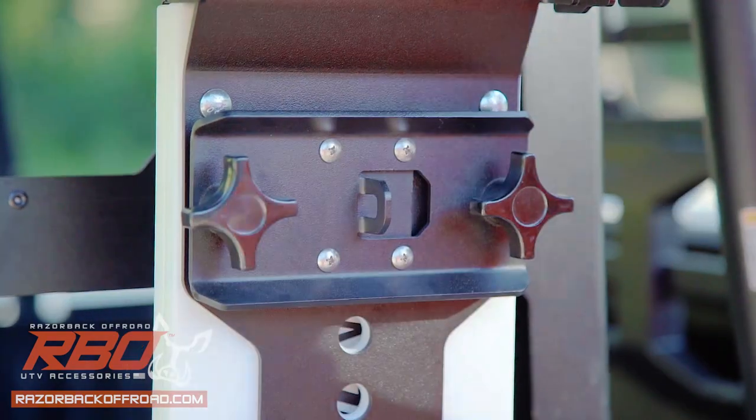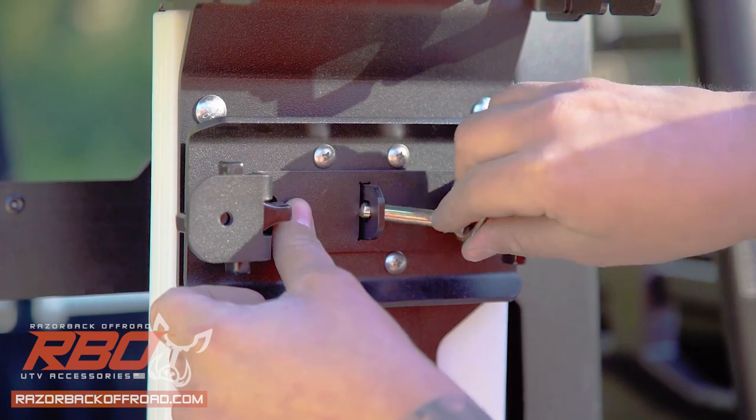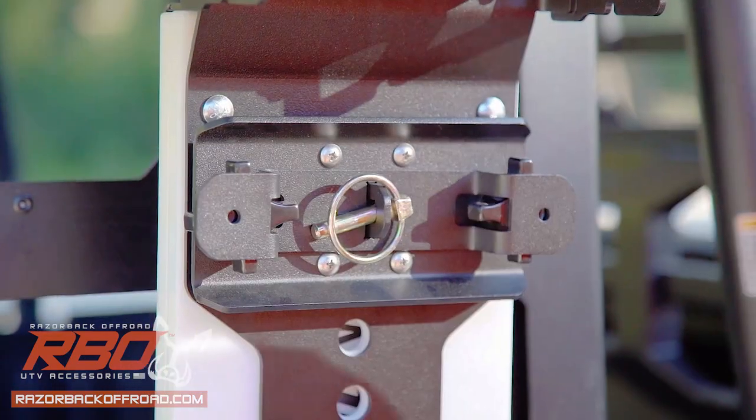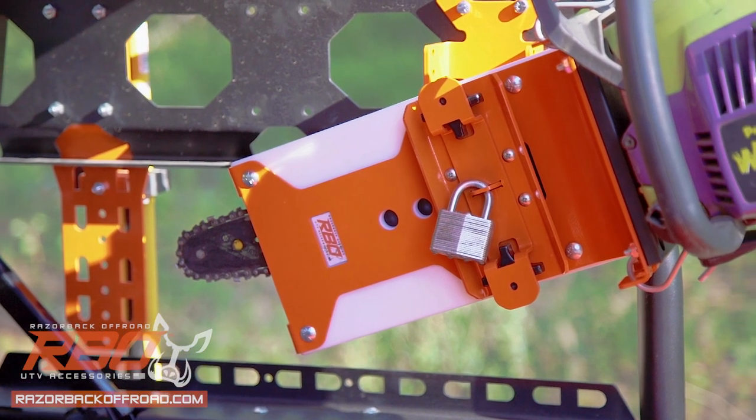Securing your saw is as easy as tightening the two lock screws. You can choose to either secure the locks with a linchpin or padlock for additional protection from theft.